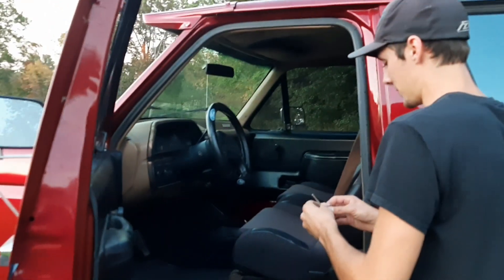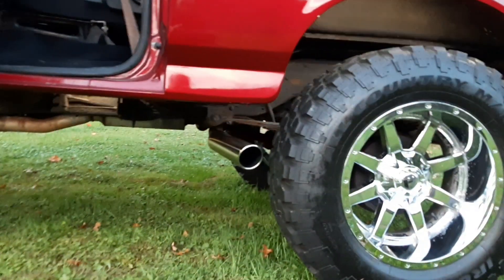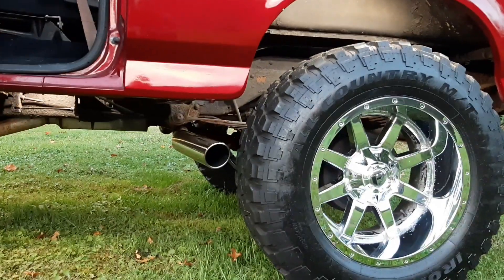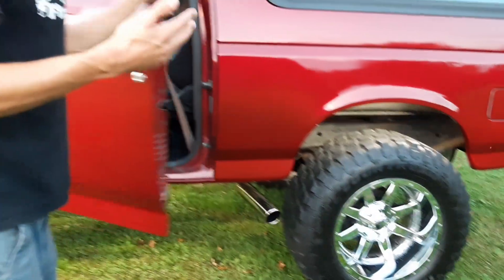Let's start this thing up and see how loud it is. It's got a mild cam in it — it's got a 351 Windsor with a C6 to it. Sounds pretty good. It's got a mild cam so it's not a ton of chop, but when it's cold it can get pretty good.